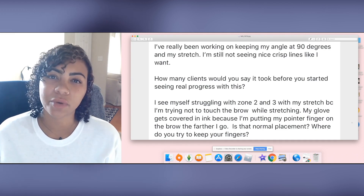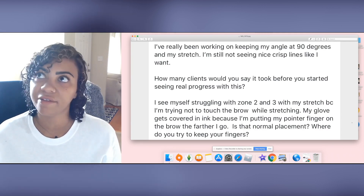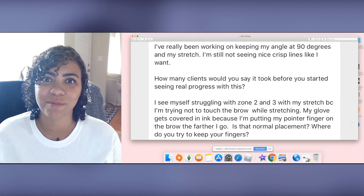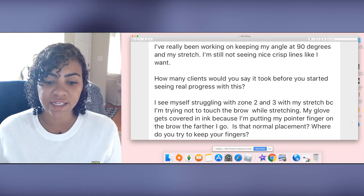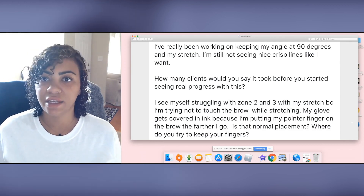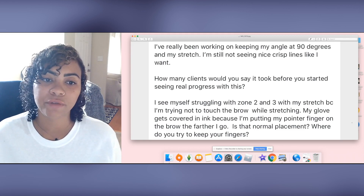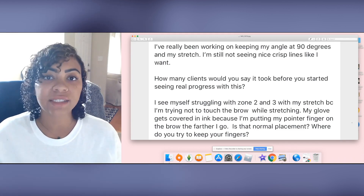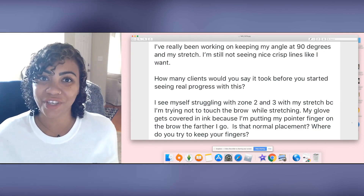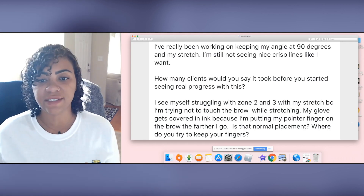For your first question — how many clients before you see real progress — I would say about 20 clients in, I started to feel like I at least wasn't completely lost with every step. There were still a few things I might struggle with, but I wasn't totally sweating or about to cry every time someone came in. I would say about 50 sessions — not necessarily 50 clients, but 50 sessions including touch-ups — that was around the point where the handle angle, the flow, the pattern, everything started to click. You can't quit before you get there, so if you're struggling and you're newer, you have to keep going to get through the severely uncomfortable phase and get comfortable.